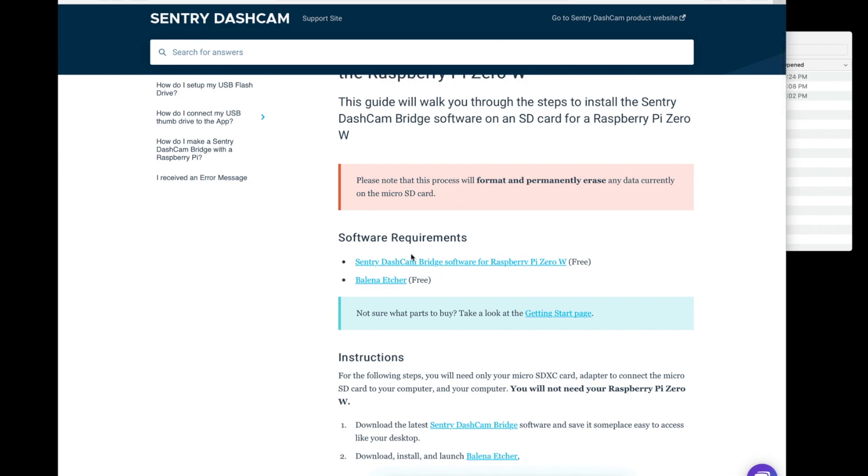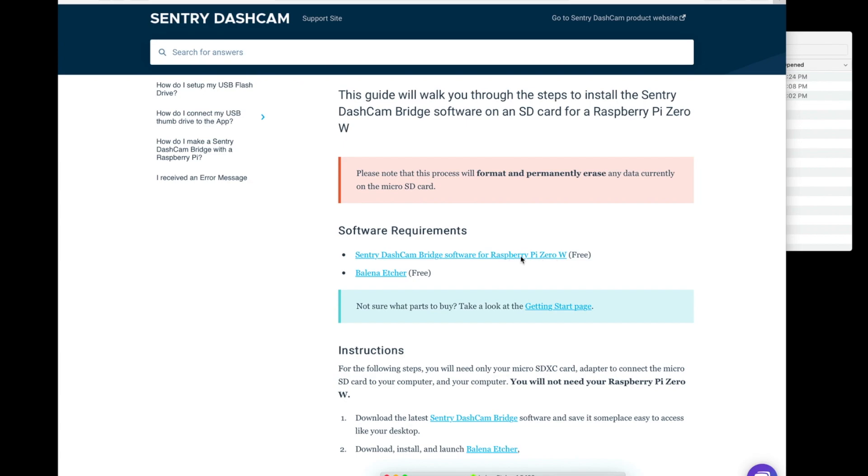First, we need to download the two software requirements. The first one is the Century Dashcam Bridge software. When you click on this for the first time, it may prompt you with an Allow for Safari. Since I've already clicked it, it won't do that for me. I've also gone ahead and downloaded this already because it's quite a long download.